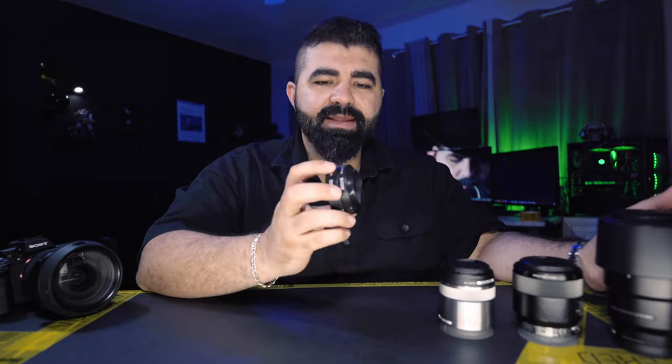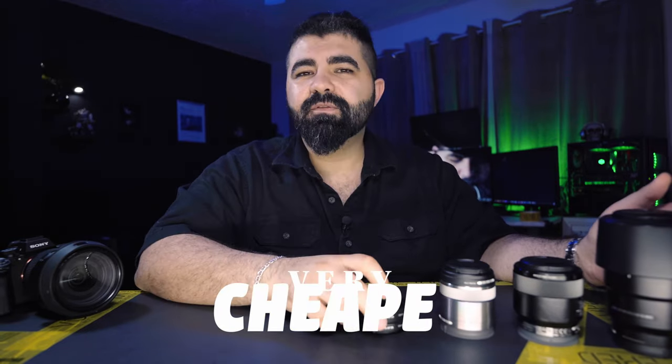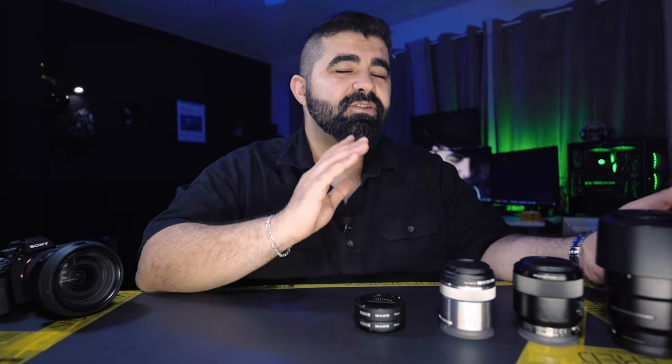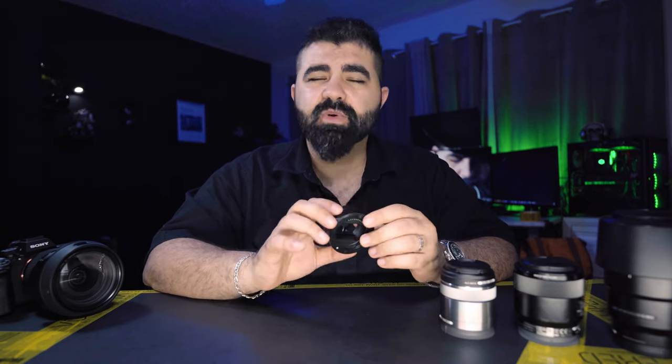First, the adapters are very cheap — about $25 — and they convert any lens you already have into a macro lens. So if you're on a budget and just want to have some fun, that's great. Keep in mind it won't get you as close as a dedicated macro lens, and results depend on the type of lens you connect to it, but it's a good way to get macro shots without breaking the bank.